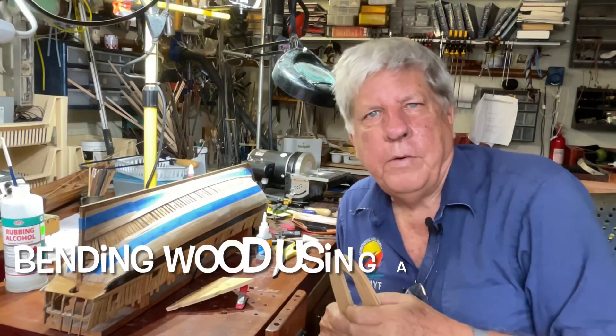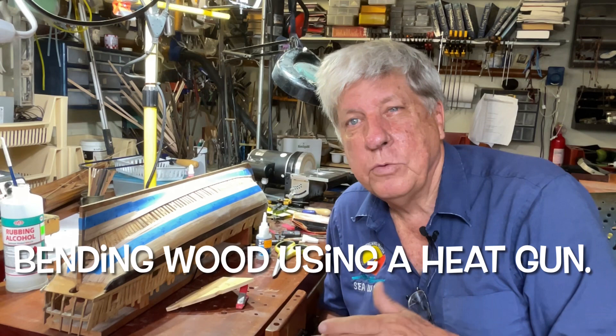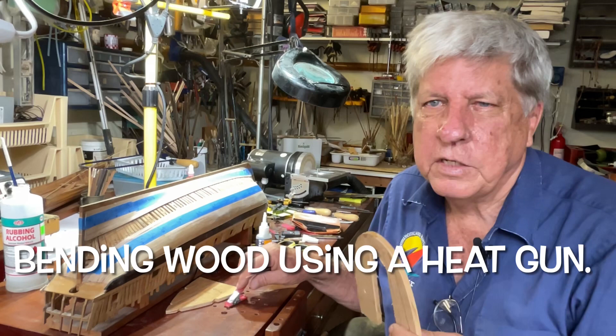I recently came across a forum note asking about how we bend wood these days. I've been through the entire gamut of appliances used to bend wood, and now I have a very simple method made up of using a series of jigs. This is one of the Napurima jigs, so the first thing we do is cut the piece to shape.